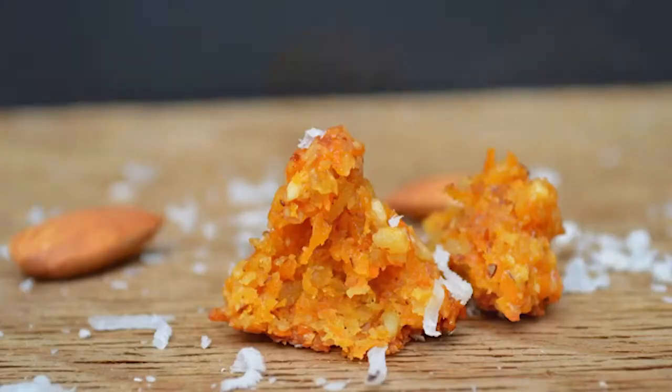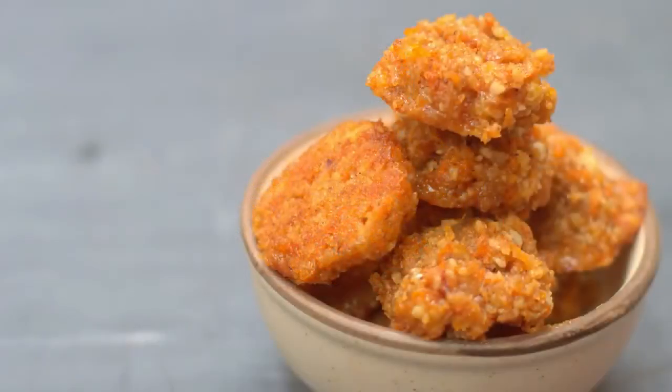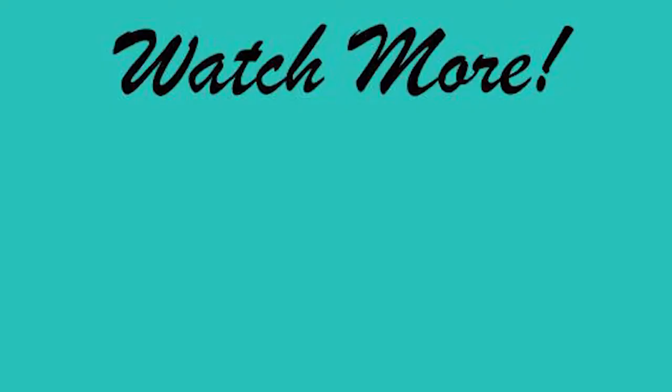So the next time you crave carrot cake, please do try these cookies — I am sure you will like them. Lots more recipes and tips coming up on Cakes and More. Please subscribe, please stay tuned. I'll see you next time.